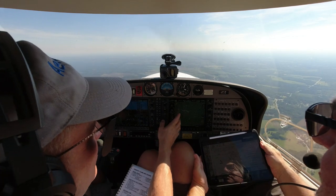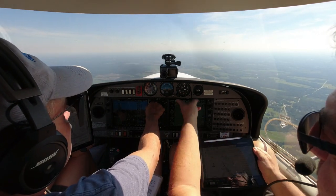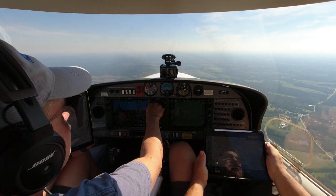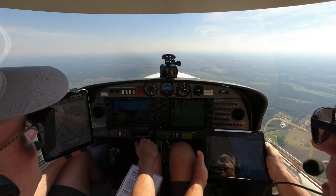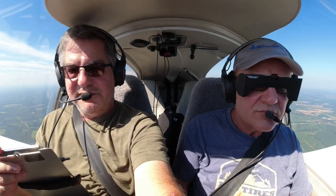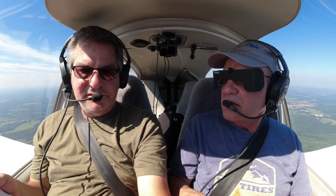119.325 for AWOS. Let's listen to it. The frequency is quite congested today. The winds are basically five knots — there's nothing going on here. We have a valid altimeter setting. I came up with 3016 — let's set that. Did you set the altimeter? Yes, 3016.